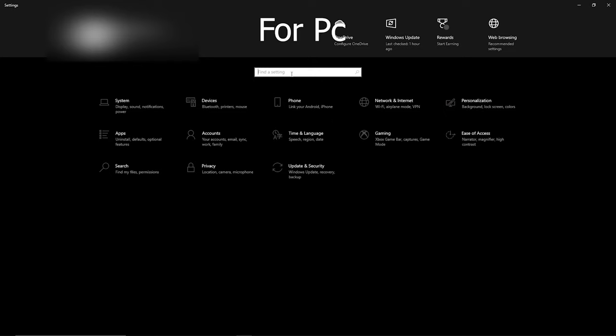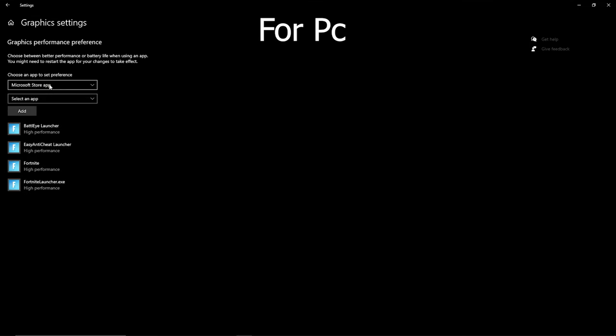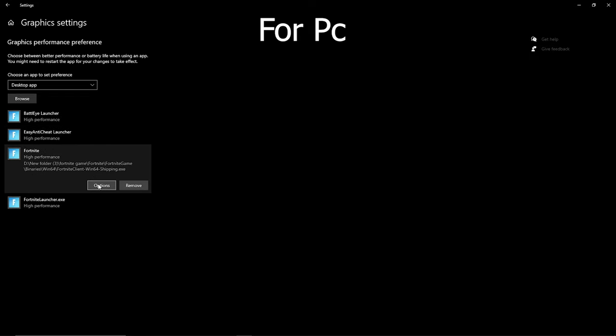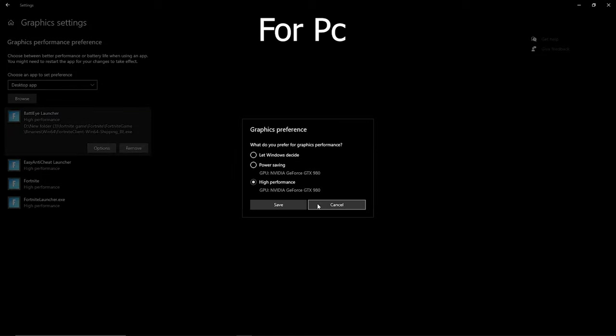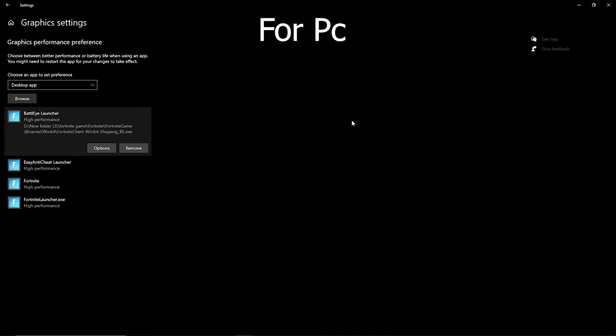For the next step, load up your settings and go to graphics. Search up graphics and find your graphics settings. When you first get there, it's going to be on Microsoft Store apps — change it to desktop apps. You can see all my Fortnite entries here; all of them are on high performance. Click options, put it on high performance, and click save. To find your Fortnite files, browse to your Fortnite folder: Fortnite Game, Binaries, Win64, then find all your Fortnite launchers and add them one by one. Click options, click save — that's literally it. The game will feel way smoother and look smoother too.